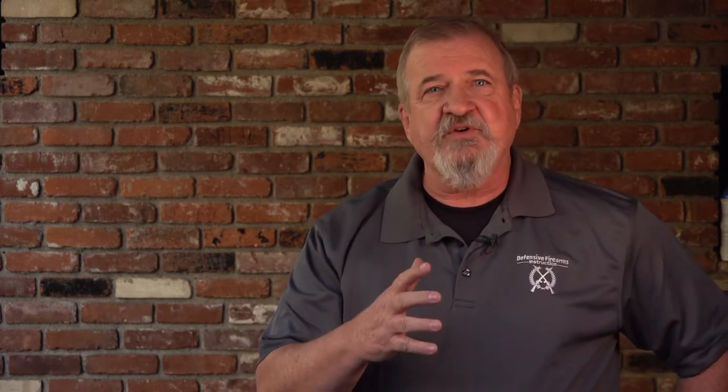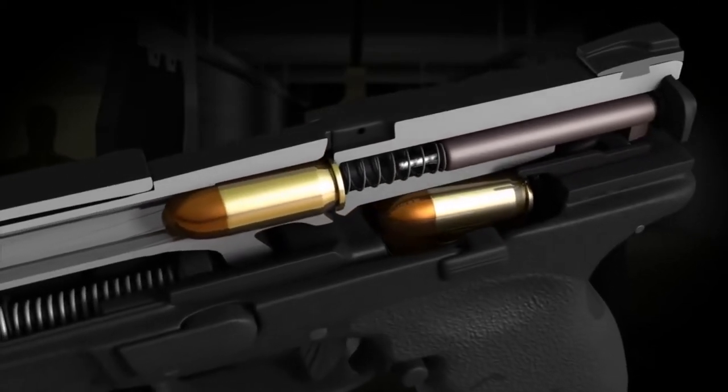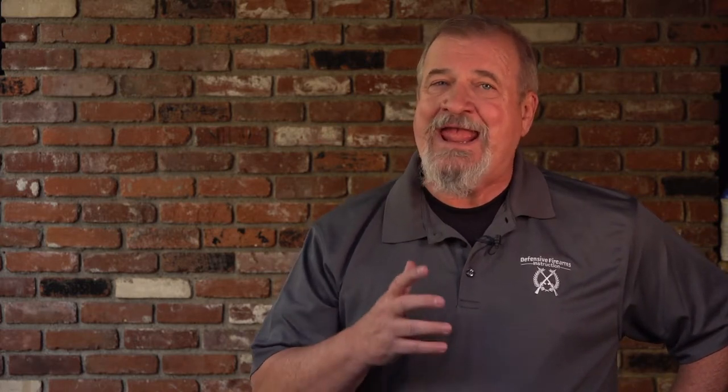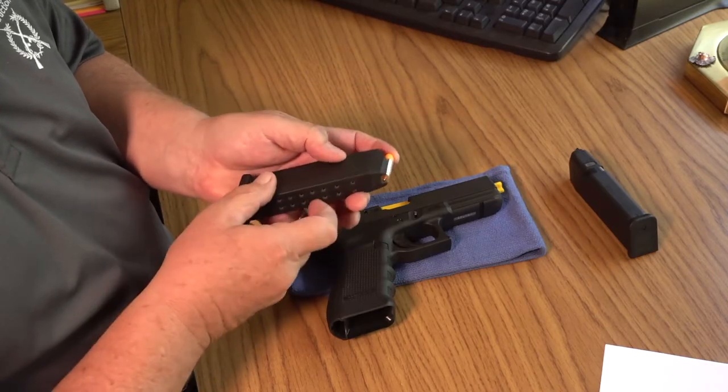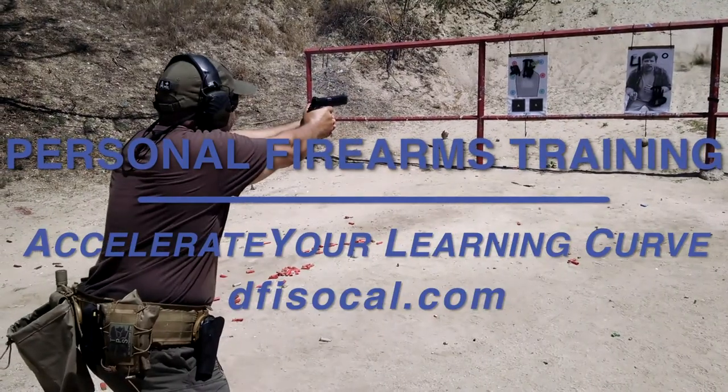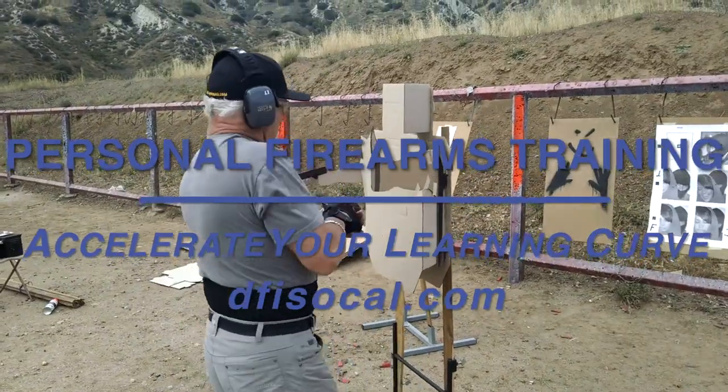I've put together another video on the cycle of operation of a semi-automatic pistol and I think it will help to clarify what's actually going on inside of a semi-auto firearm. Be sure to check it out and also the video on magazine dry handling skills. If you're in the Southern California area and you'd like to discuss setting up your own personal firearms training program with me, send me an email through my website — the link is in the description below.